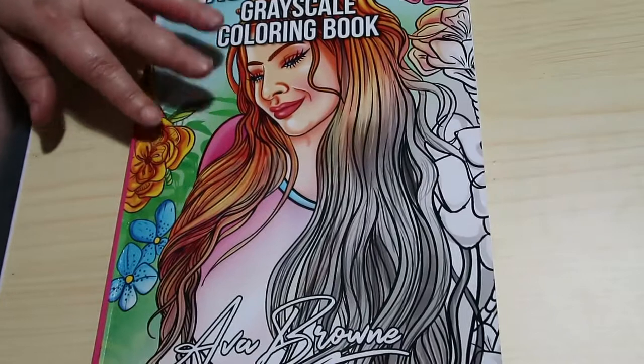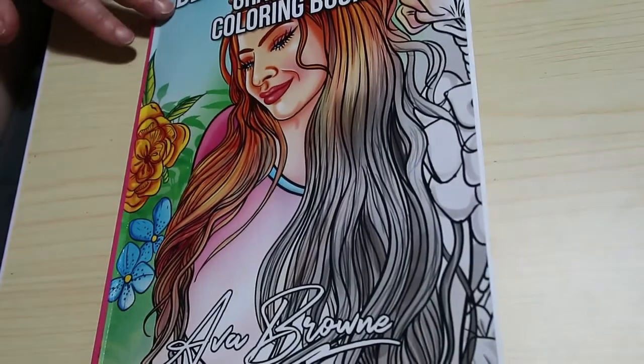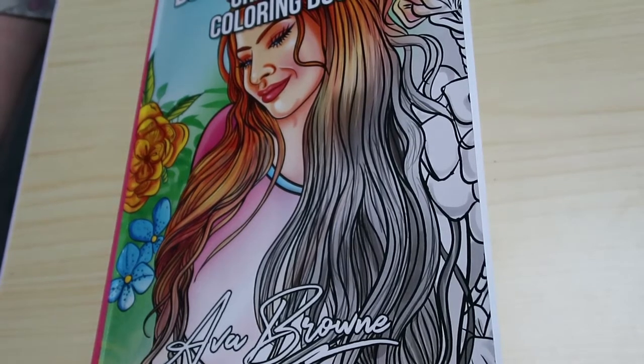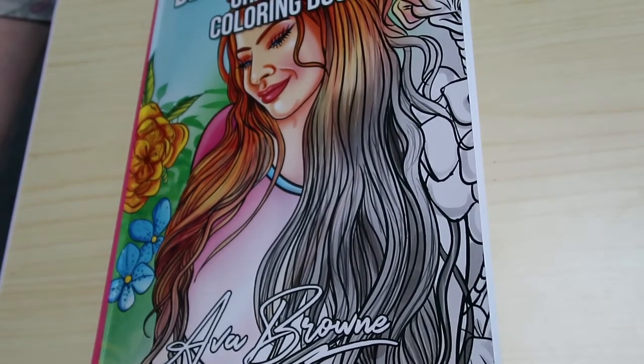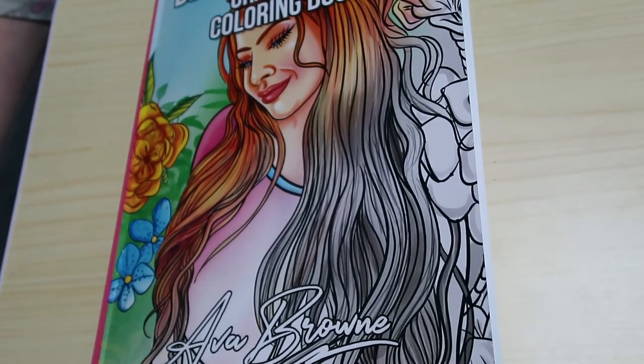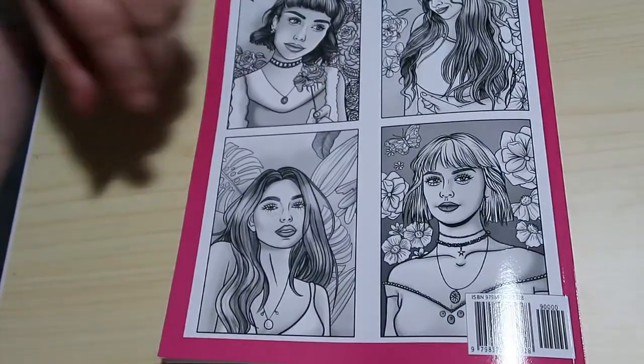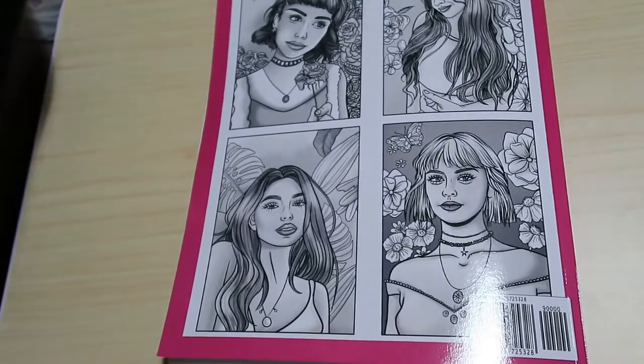I will leave links to the books on Amazon, US and UK, down below. I'm not an affiliate — they're just there for your convenience. I don't put them in my hauls, but I do put them in flip throughs if I do a flip through of the book. I hope you've enjoyed this flip through of Beautiful Women and I will see you in the next video. Bye guys.